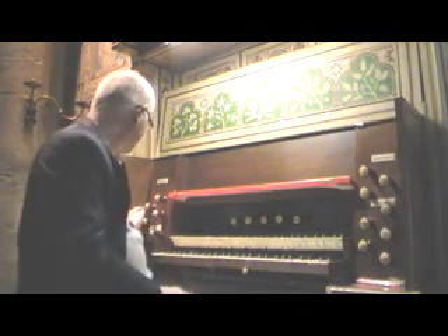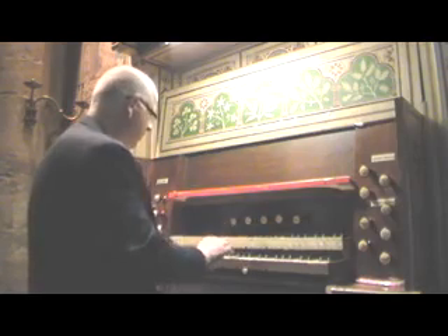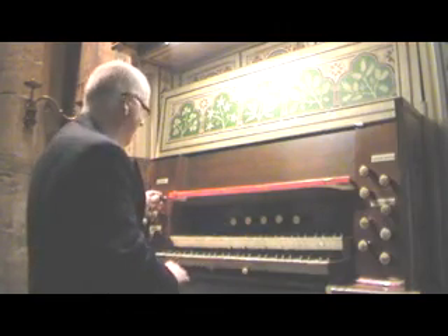Unfortunately, today there is a cypher. A gigan. A viol of orchestra.